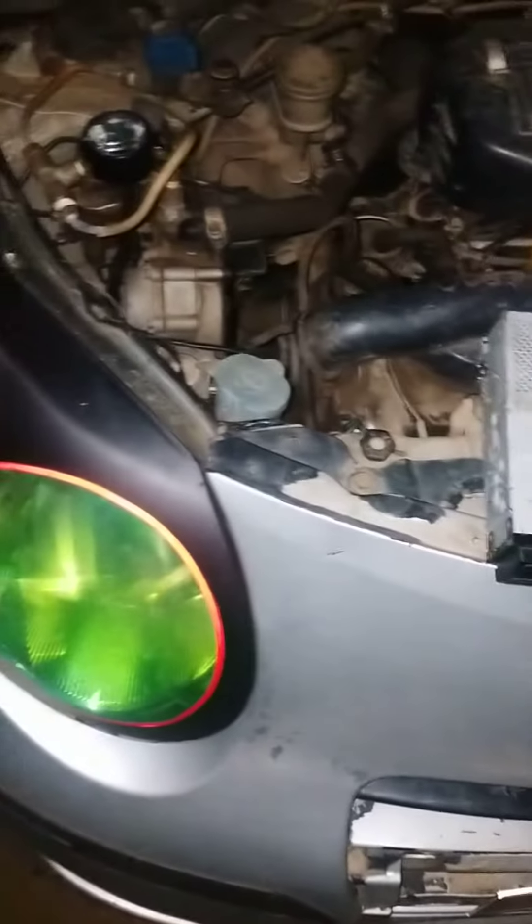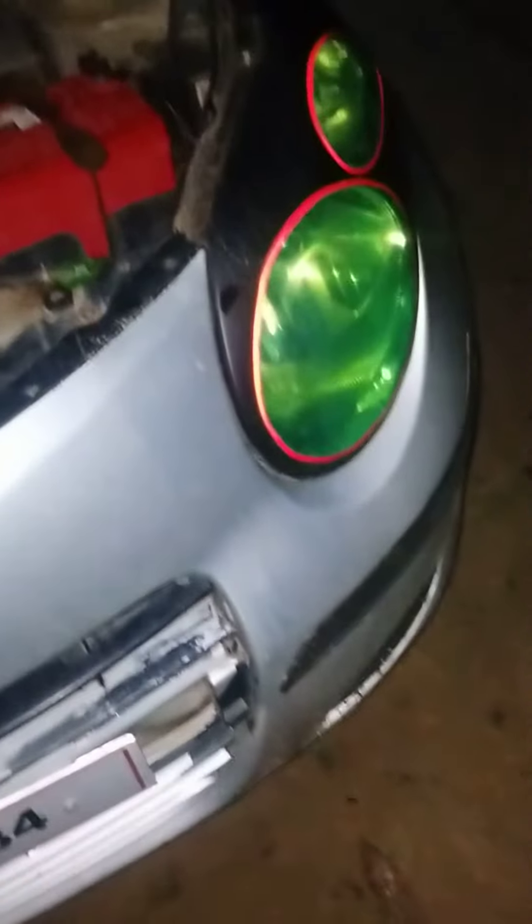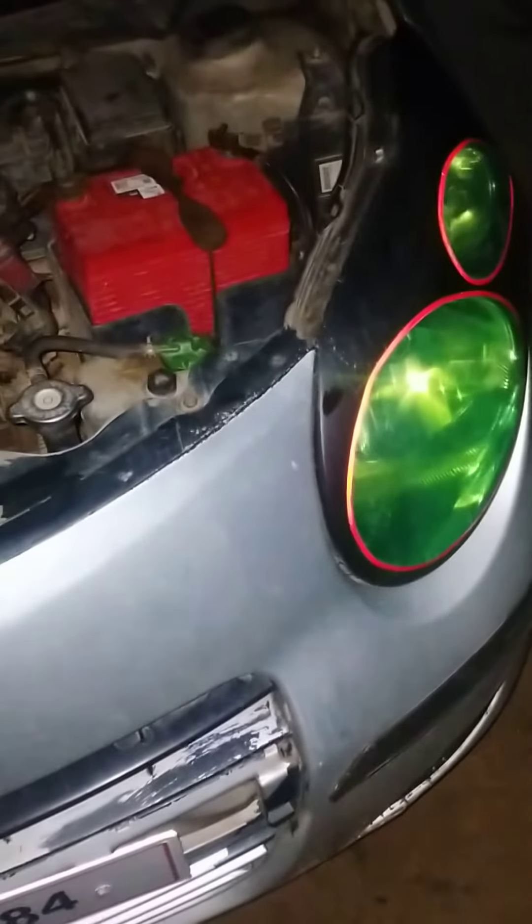Hello friends, I have made a video with you, and I will show you the headlight. The headlight will change the bulb. Look at this. This is a headlight. This is a bulb.